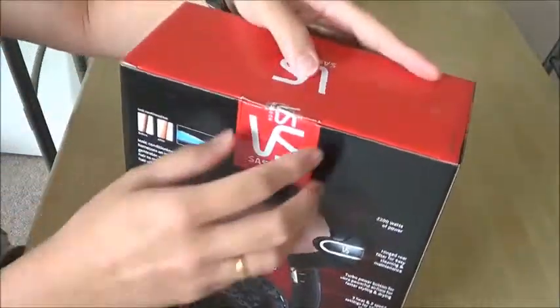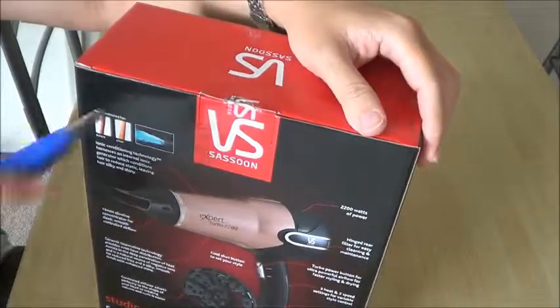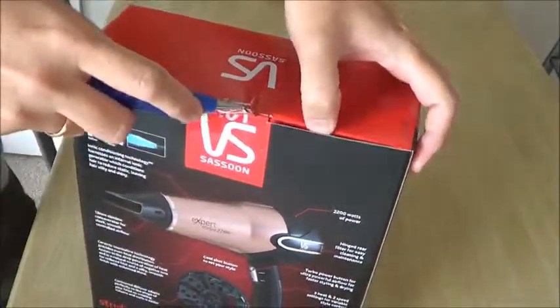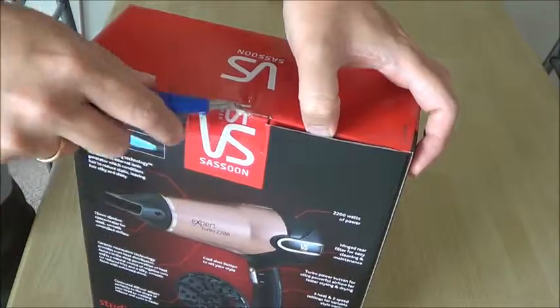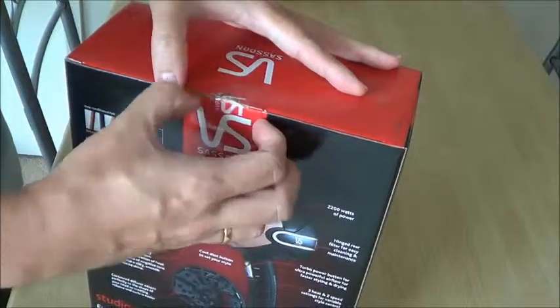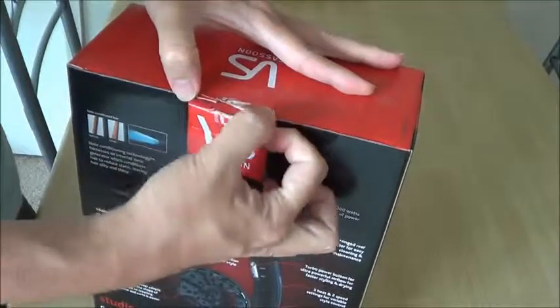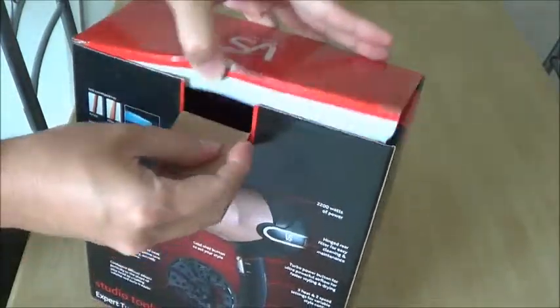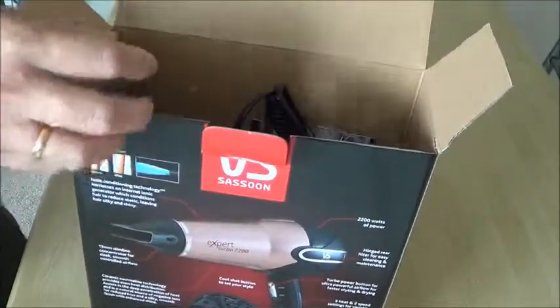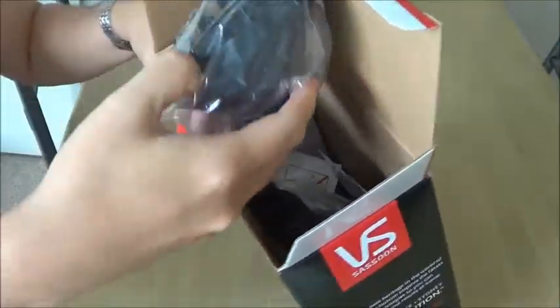I will start to open the snap. This is what's inside. So this one is the contour diffuser.